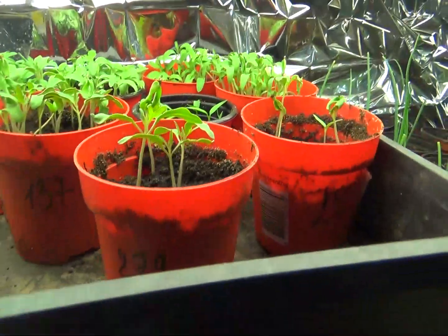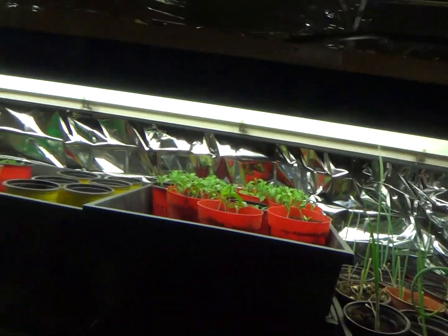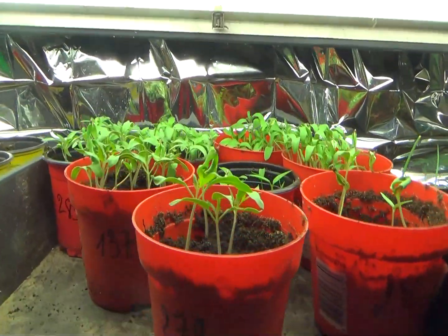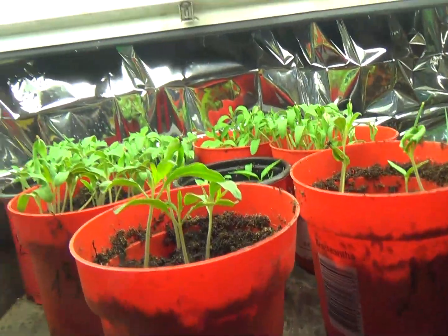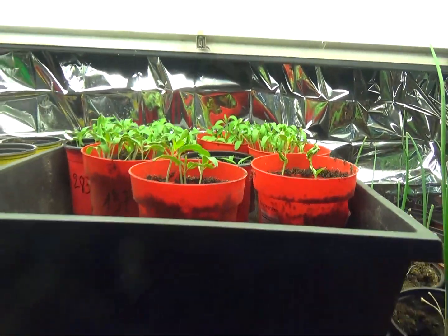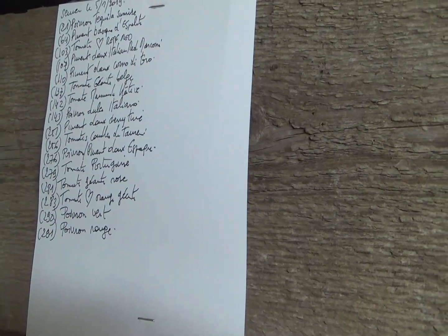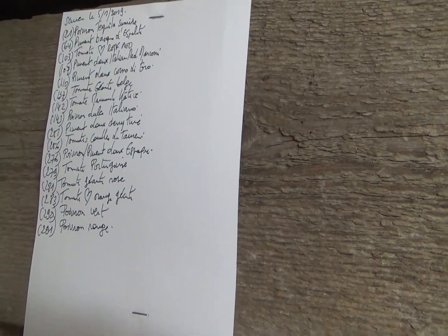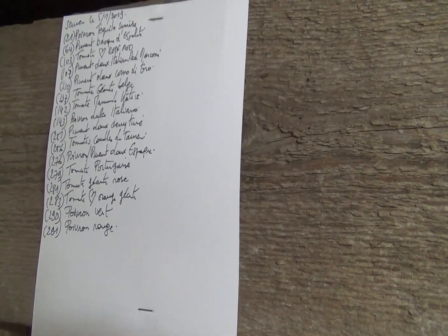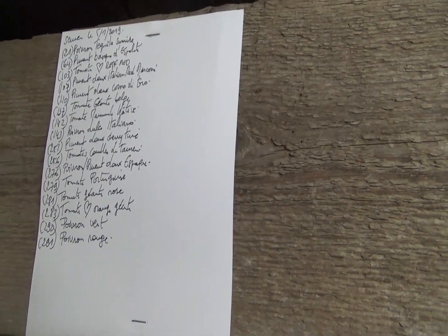Vous voyez que mes plans qui ont été semés le 5 janvier sont déjà bien beaux. Nous sommes le 17, donc ça fait 12 jours, et il est temps de faire un premier repiquage. J'ai semé du poivron Tequila Sunrise, du piment basque, la tomate cœur de bœuf Frifraide, du piment doux italien Red Marconi, corno du taureau, la tomate géante belge et la marmandative qui m'a fait gagner l'an dernier avec une tomate consommable dès le 12 juin.